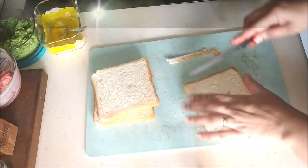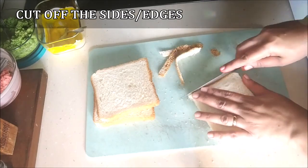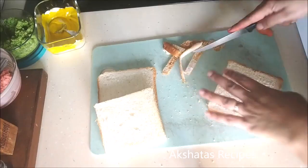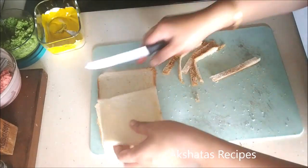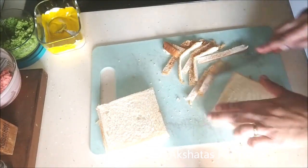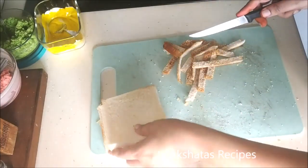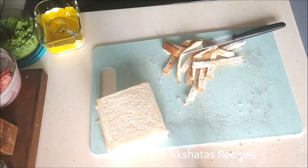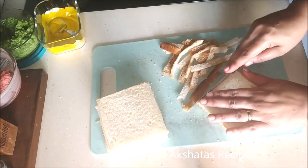Now that we have all three colored layers ready, I'm going to take four slices of bread. Try to use sandwich bread because it's easier to work with — it's thicker and a little wider than regular bread slices. I'm using white sandwich bread and I'm just going to cut off the edges because we want to see the colors of the layers. If you keep the sides on you won't get that effect. Cut about four slices for four small sandwiches.